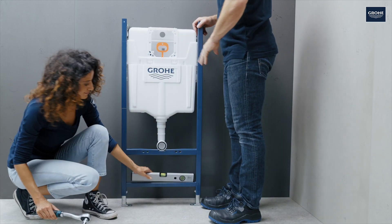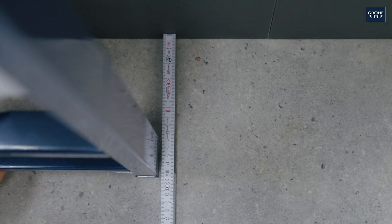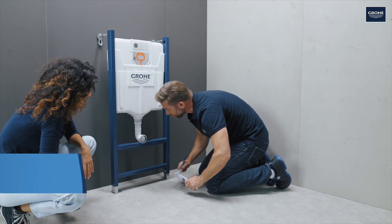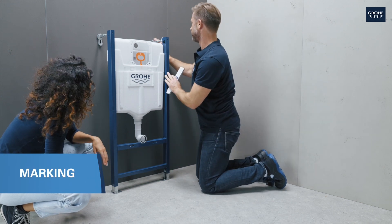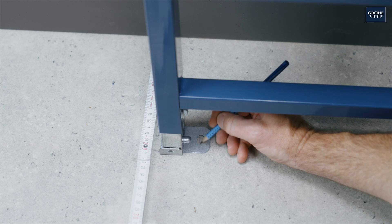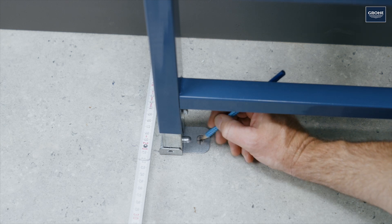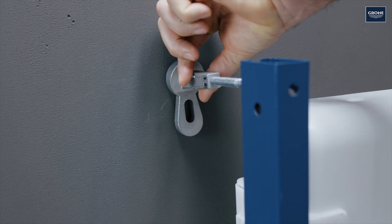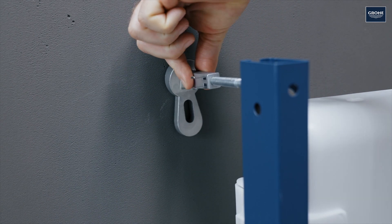Now align the frame using the spirit level and fix the height using the nuts on the feet. Then set the correct distance to the wall using a folding ruler. Use the centre of the outlet pipe to measure the position of the frame. If the distances have been determined and the one metre mark has been aligned above the finished floor, mark the drill holes. The wall bracket can be flexibly adjusted as required, ideally within the element.